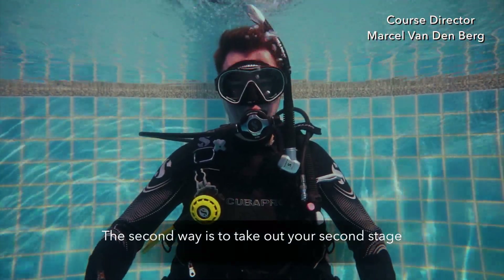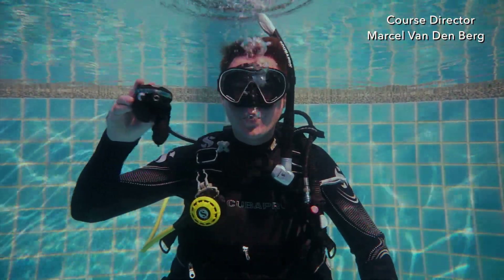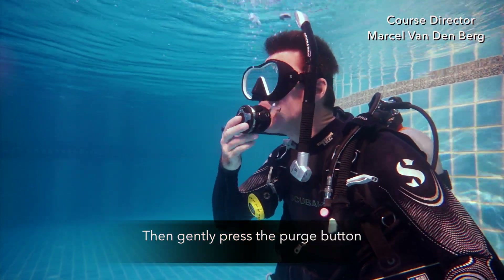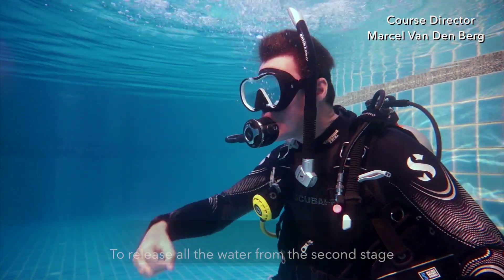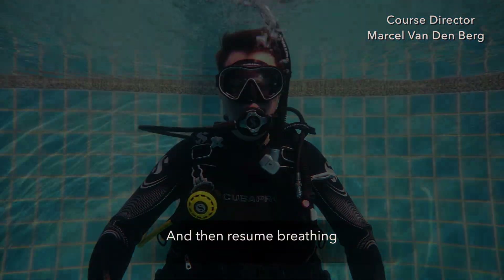The second way is to take out your second stage. Again, mouthpiece down, blow bubbles, put it back into your mouth, and then gently press the purge button to release all the water from the second stage. Then resume breathing.